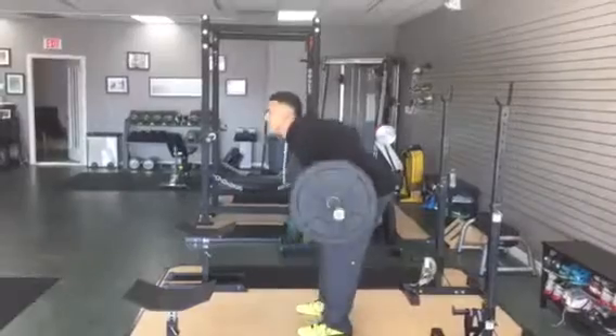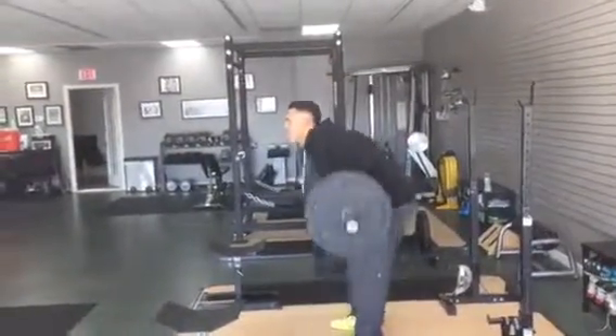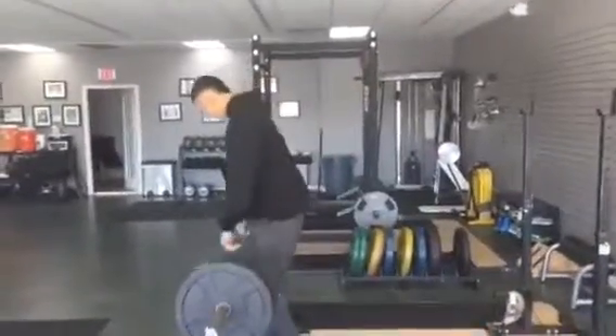Hold that position, big squeeze, come on, big squeeze, pretty, very nice, complex.